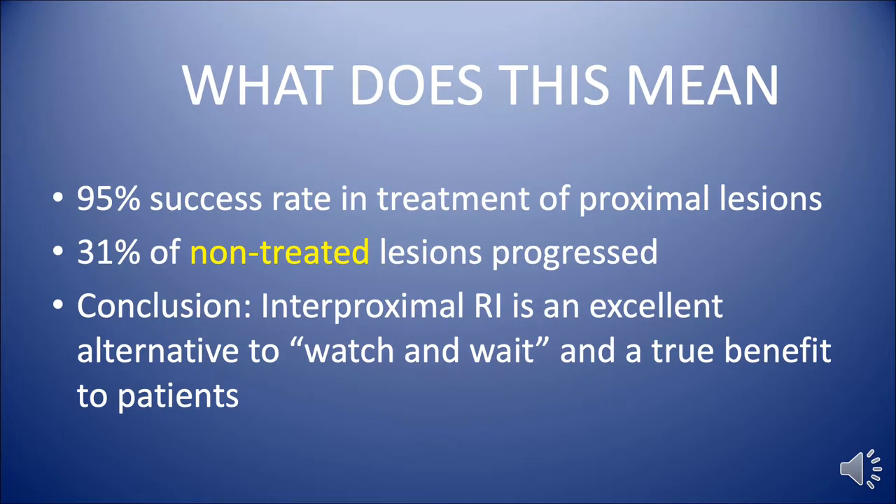So what are the clinical implications? It's very clear that they have a 95% success ratio of treatment, but also, interestingly, 31% of the non-treated lesions progressed and did need surgical intervention.